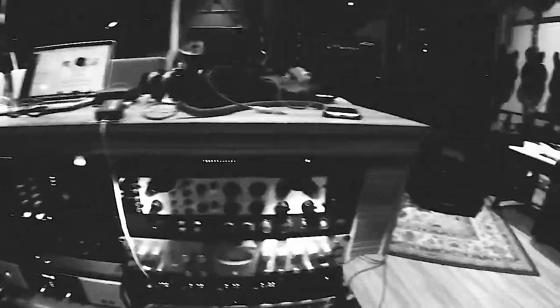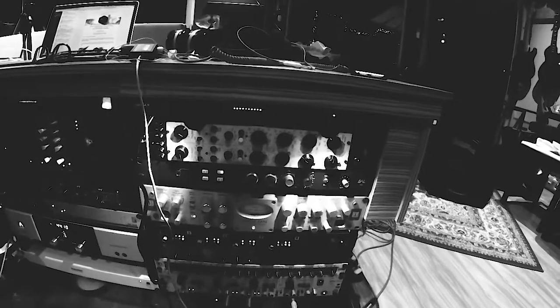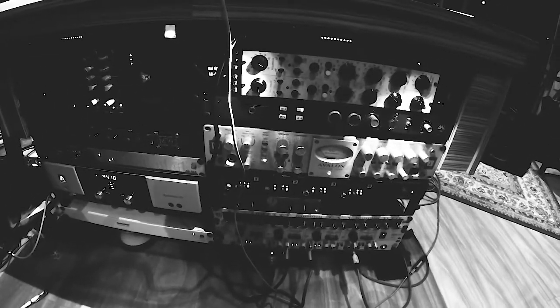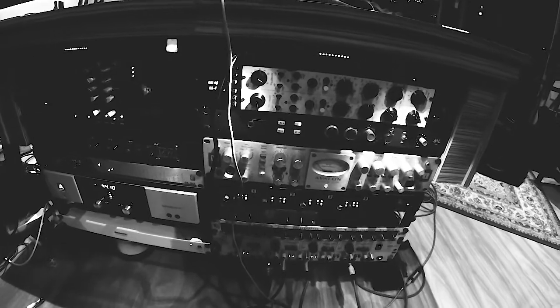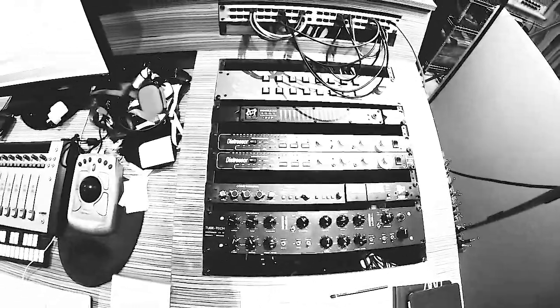On the snare drum I've got it going through the BAE 1073 with a touch of EQ. On the room mic I've got the AEA TIP pre's — really beautiful pre's for that microphone. On the toms I've got them going through the Psytec MPX4A. And a bit of outboard here as well — I've got the room mics going through the API 2500. And that is the result there.